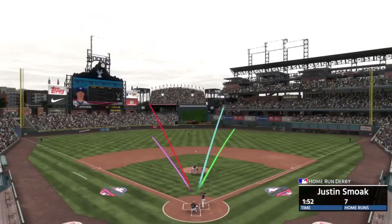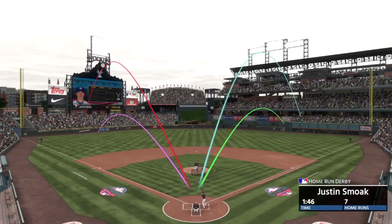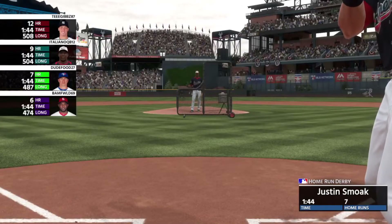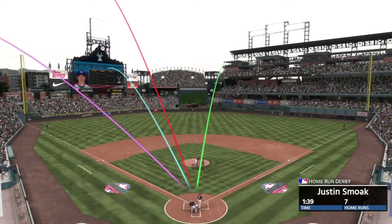Warm-ups are great for a few minutes, trying to get some rust off and get ready for an online game. But when you're doing targeted practice, you want to put more time into it and you're trying to get long-term results. So the first thing you want to focus on — the very most basic — is making sure that you're squaring up baseballs.